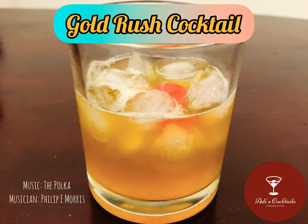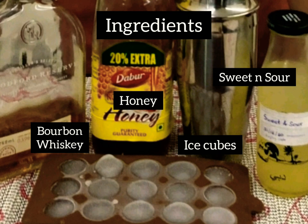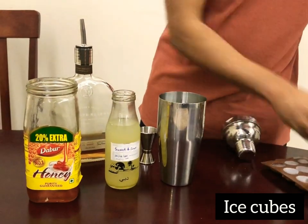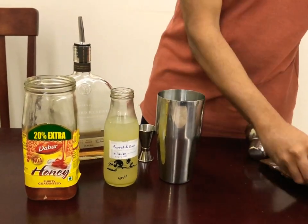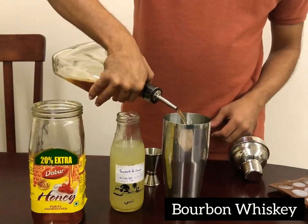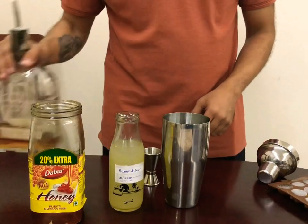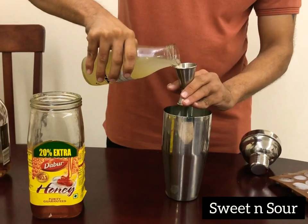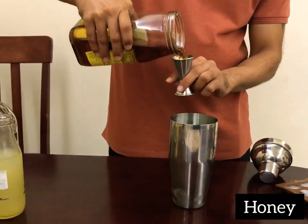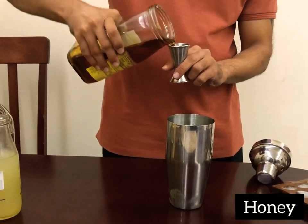Let's make a Gold Rush — a bourbon-based cocktail with honey and sweet and sour. To start, take about 4 to 5 ice cubes in the shaker and pour in some bourbon, about 60ml. Bourbon goes excellent with honey. Follow that with sweet and sour, about 45ml, and an equal amount of honey — it's a really sweet tasting cocktail.